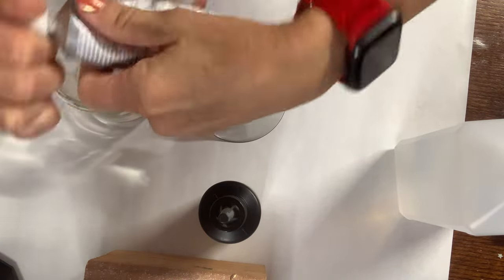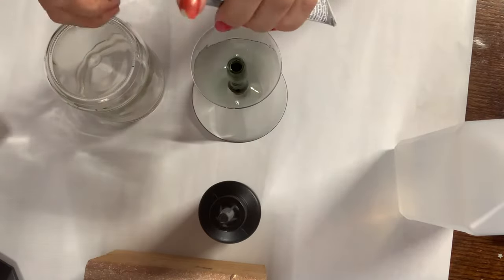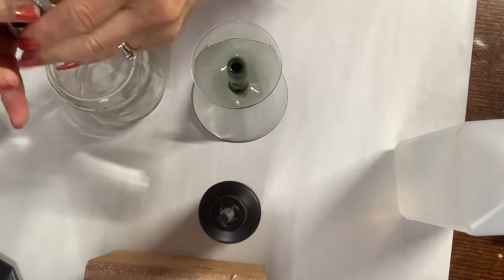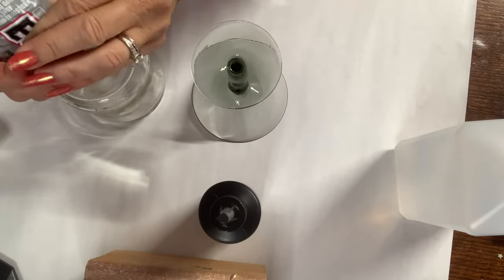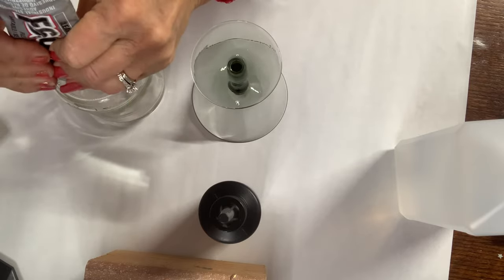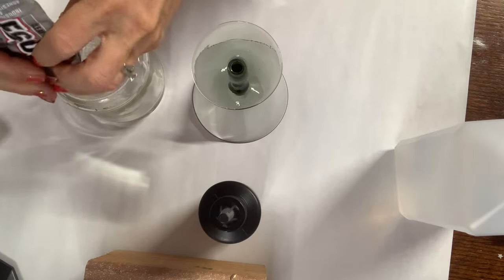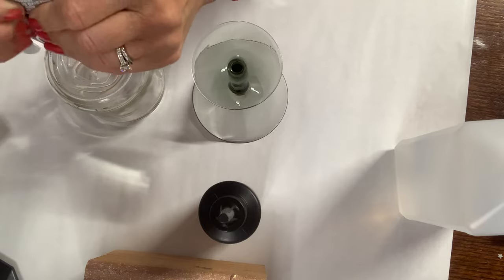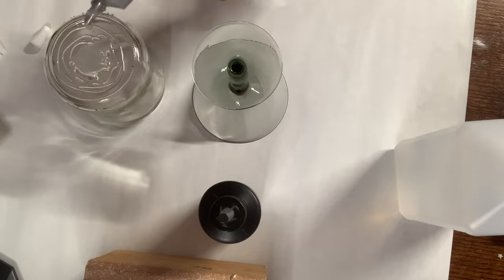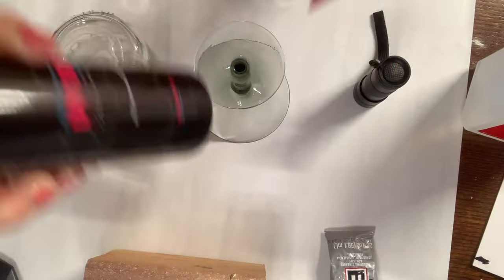I'm going to use E6000 to glue these together. I have such a hard time getting the cap off — they get glued onto themselves. I'm going to put a generous amount on the bottom of the jar. You probably could use a hot glue gun, but I feel the E6000 is going to give it a more permanent seal than hot glue.